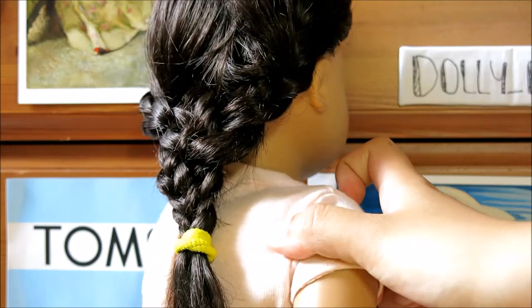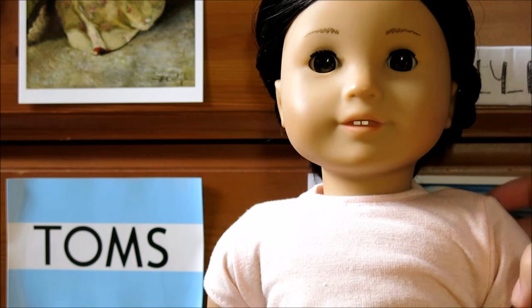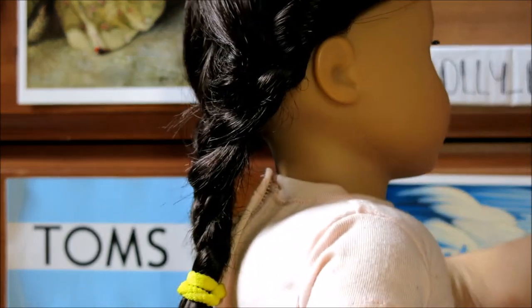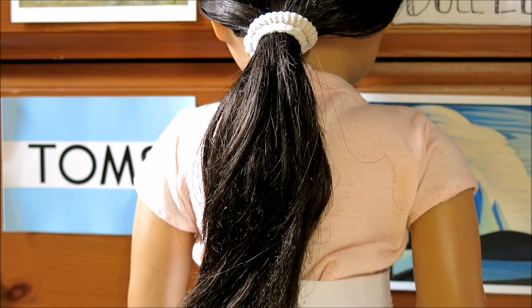It's a fun hairstyle that looks like you put a lot of effort into it. Here is what the front looks like, here's the side, and here's the back.